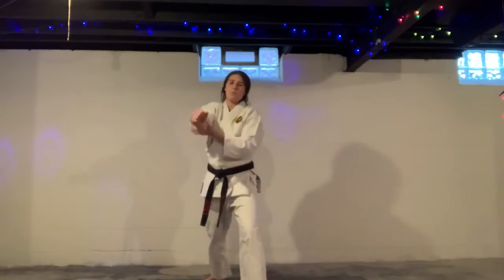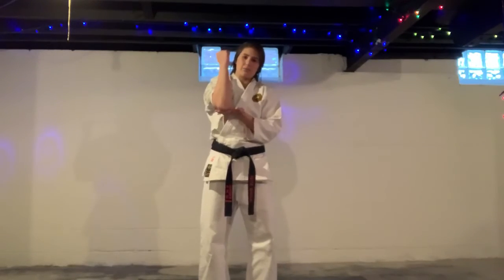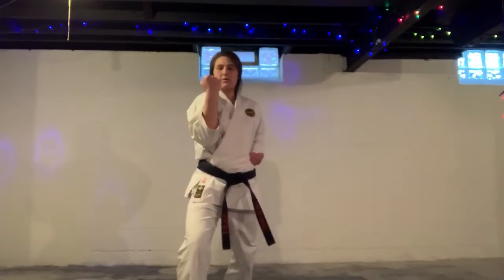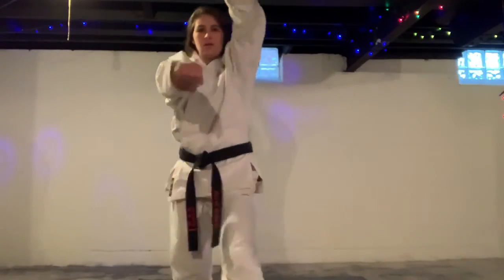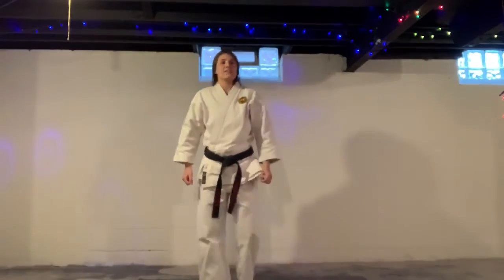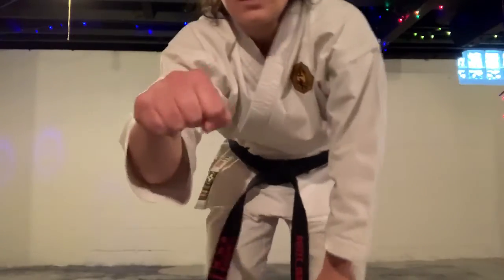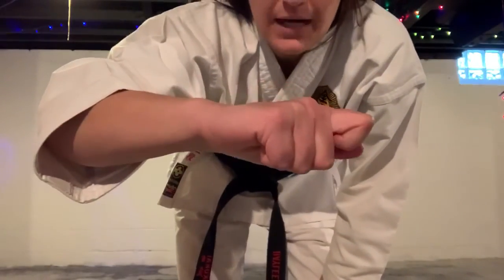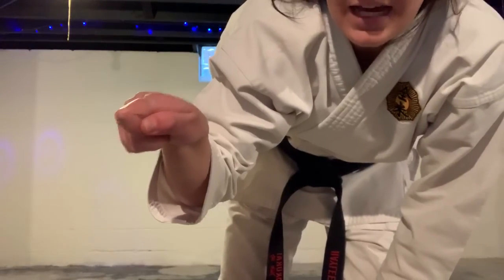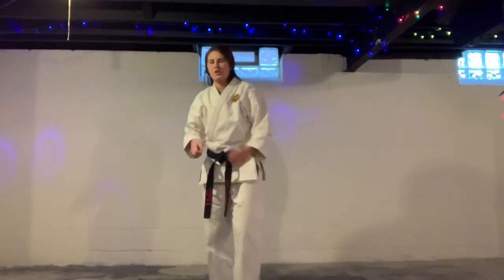Next one is dropping elbow. Instead of hitting with this part, we're now hitting with the bottom flat part. Stepping in, bring it up, down. Other hand up, down. Hitting with that bottom part.